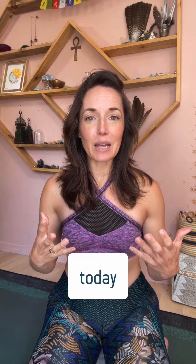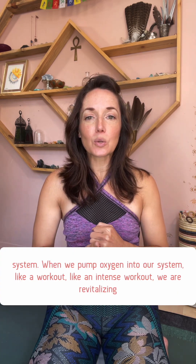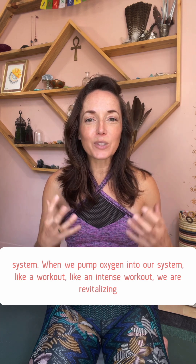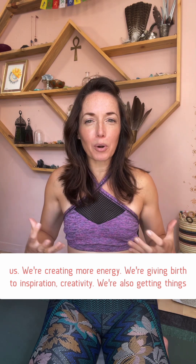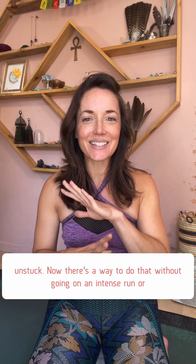But today we're doing something a little different. Today I'm going to teach you the belly of fire — the fire breath. I'm doing this because I want to pump oxygen into your system. When we pump oxygen into our system, like an intense workout, we are revitalizing ourselves, creating more energy, giving birth to inspiration and creativity, and also getting things unstuck.